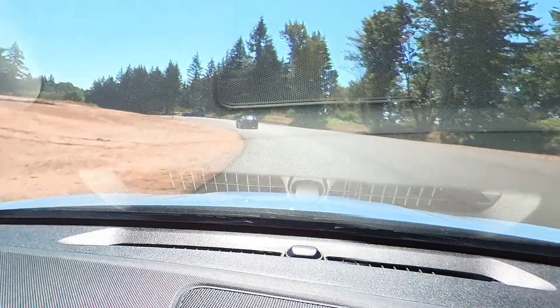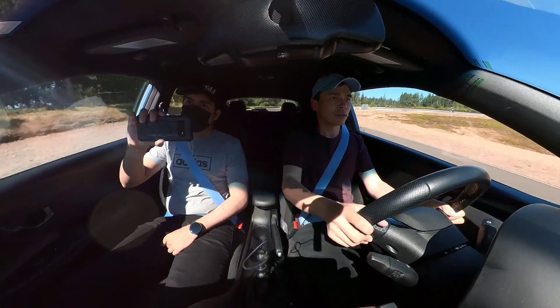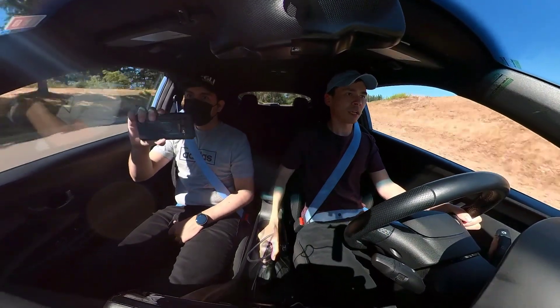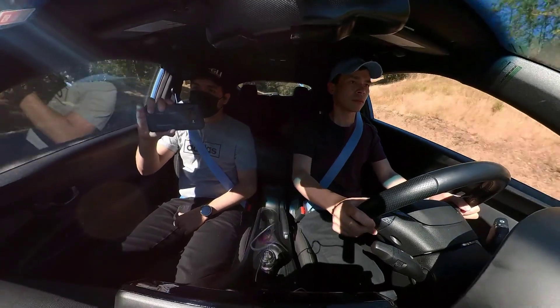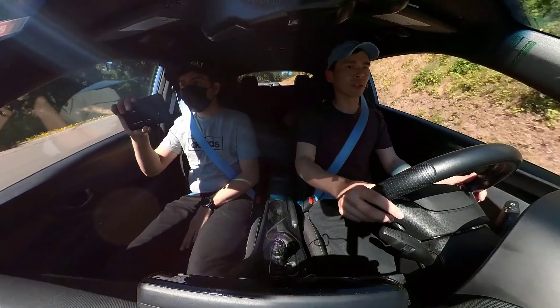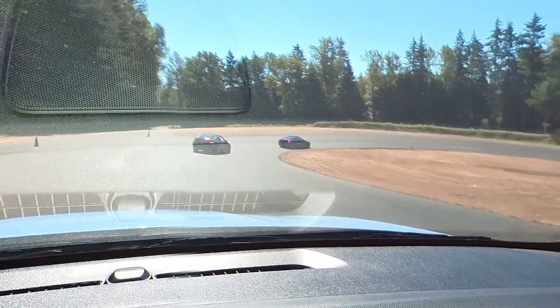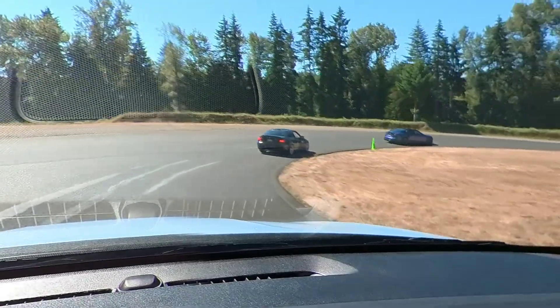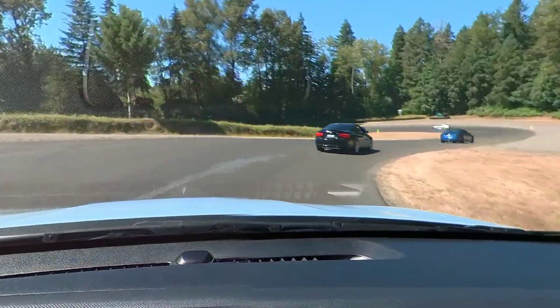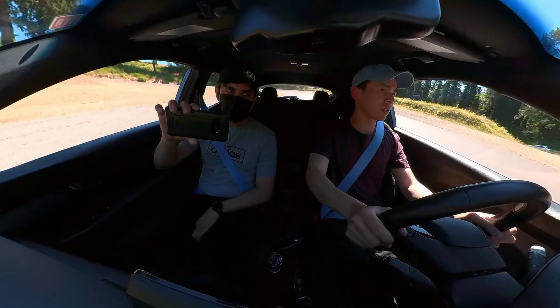Oh, I think the apex is the green cone, right? That was a nice early downshift that time. The last time I downshifted way too late. I got close too early on that one. Held it for the green cone — that's the apex.